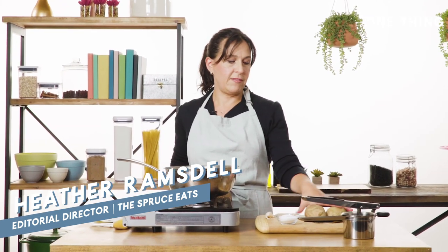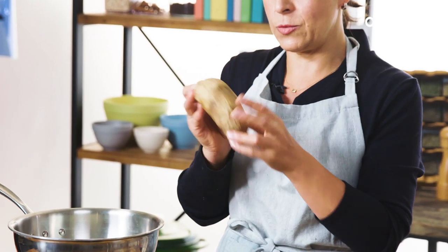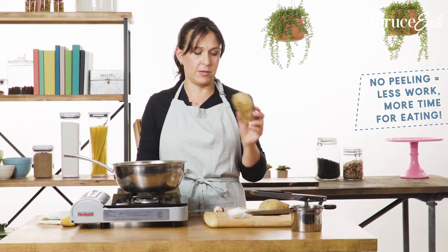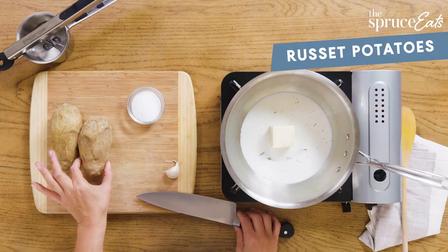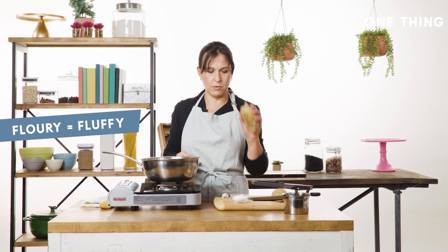I've already boiled these potatoes. You'll notice that they still have their skins on them. One of the reasons why I love my ricer is because you don't have to peel your potatoes before you mash them. These are russets — they're still a little bit hot. Russets are floury and they make extra fluffy mashed potatoes because they don't have extra liquid in them that glues your potatoes together. I always use russets.